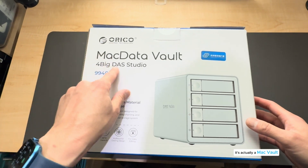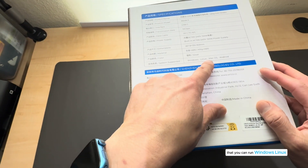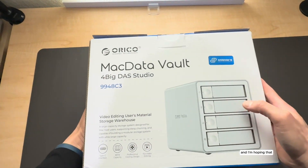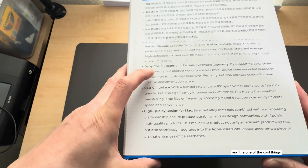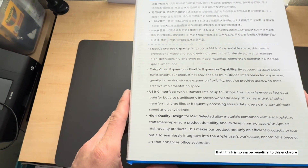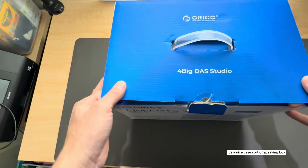It's the Orico — actually called the Mac Vault DAS system, so it has no RAID system whatsoever, but it's not necessarily only meant for Macs. On the side of the box it says you can run Windows, Linux, Mac OS, and Android. It has a USB-C connection, which is one of the reasons I wanted to buy it. I'm hoping the fan noise is going to be on the quieter side. You can store up to 88 terabytes of space — basically 22 terabytes per drive. One cool feature compared to another unit I bought is that you can daisy chain the USB-C connection. They say it's highly designed for Mac aesthetically, but it doesn't necessarily need to run on a Mac.